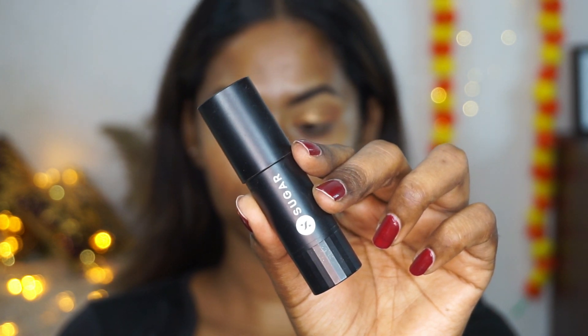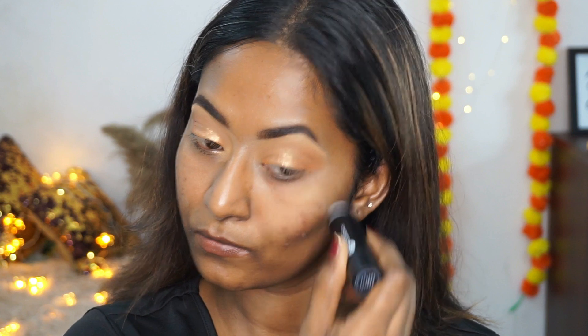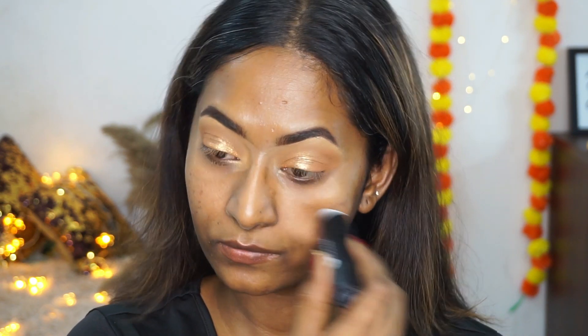To prime my face I'm going to use the Face Forward primer stick and apply that to the main areas of the face to fill up any pores and create that smooth, even canvas.